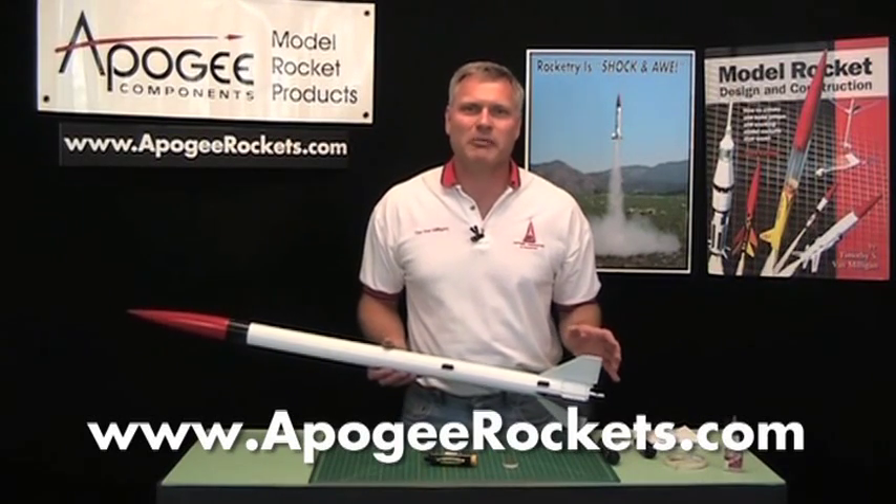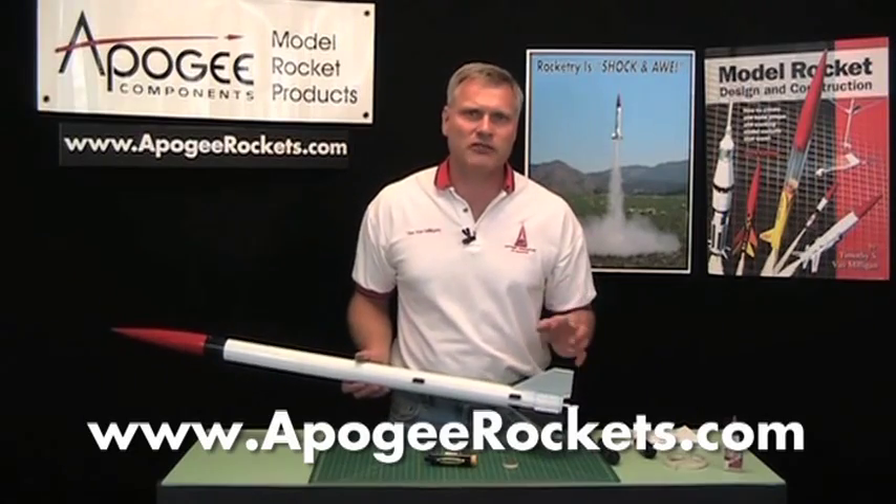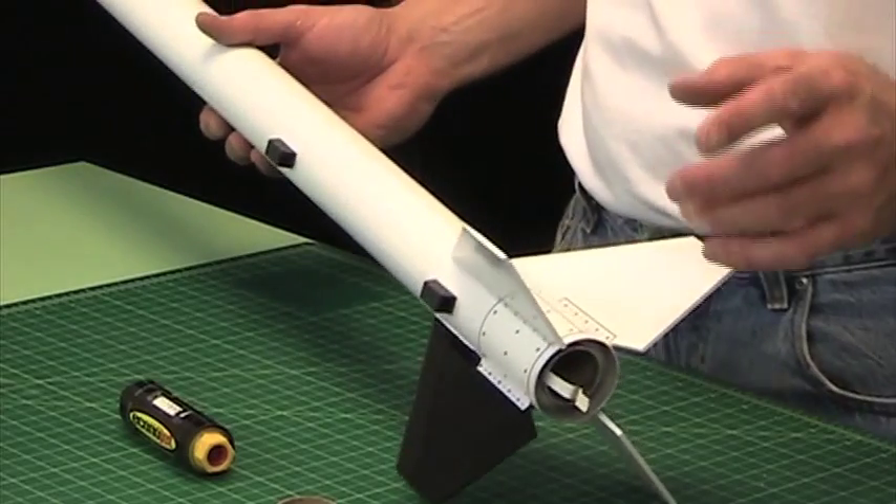Hi, I'm Tim Van Milligan from Apogee Components. Today I'd like to talk to you about engine hooks, specifically in the high-powered Aerotech kits.